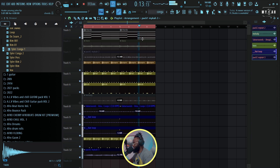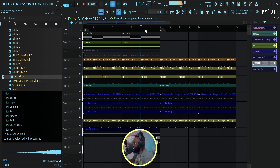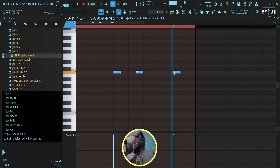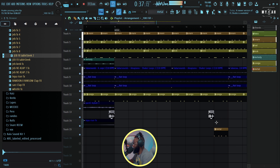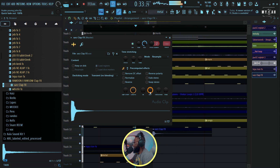We can start the vibe like this. Let's go to our verse — we'll take out this melody for the verse section.